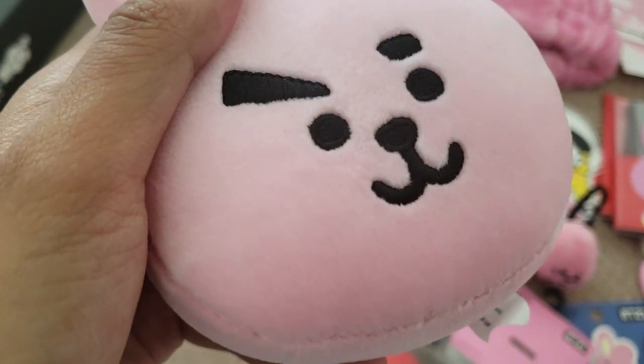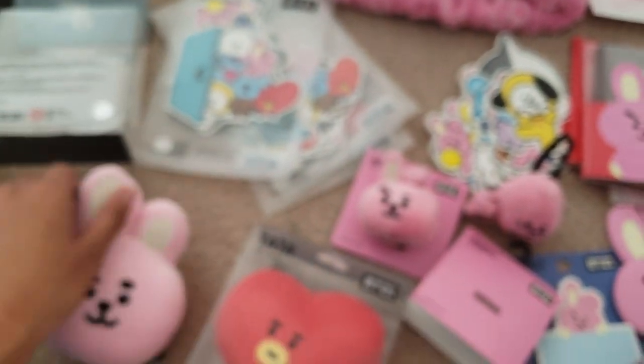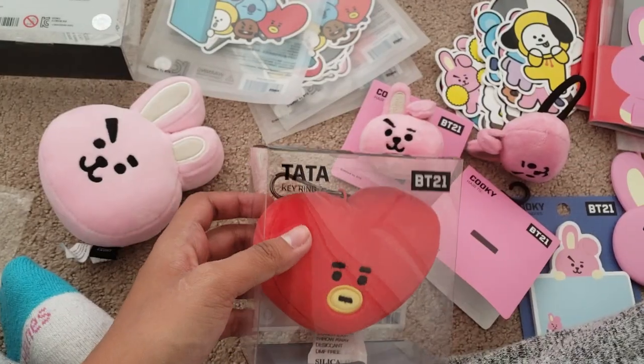It's really squishy and really smooth. I'm pretty sure it's the same material as the Tata key ring.